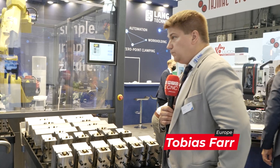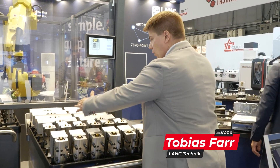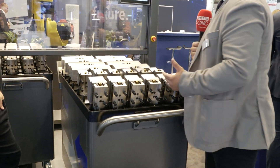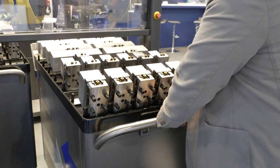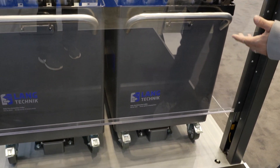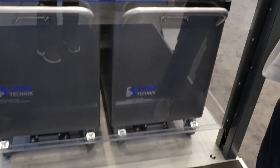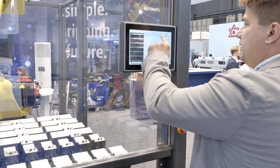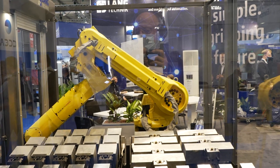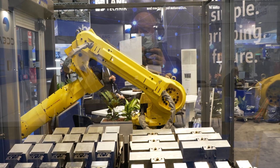We added some valuable software options. For instance, if you want to run longer parts or wider parts, you can skip the empty slots with a software option — we call it the C-type option. As you can see here on the screen, we can cross out the empty slots, so the robot gripper will not check if there's a vise on the crossed-out slots.